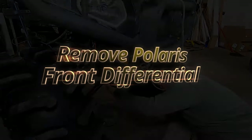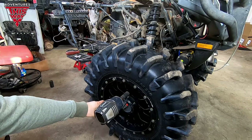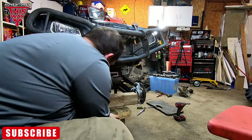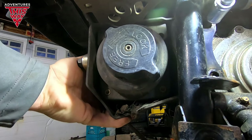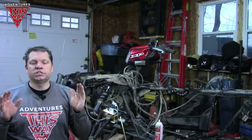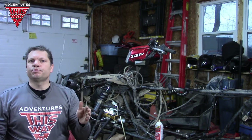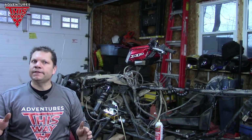For those of you that are new here, my name is Don and this is Adventures This Way. Here at Adventures This Way I'm all about riding, maintenance and repairs. Today we are going to do another video on how to remove the front differential. I've done it a couple times now and there's a lot of people that don't know how to do it — it's kind of tricky until you know how. This will be helpful for many people that have a Polaris Sportsman or a Scrambler. It applies to Sportsmans in the XP range, basically from '09 to '15.